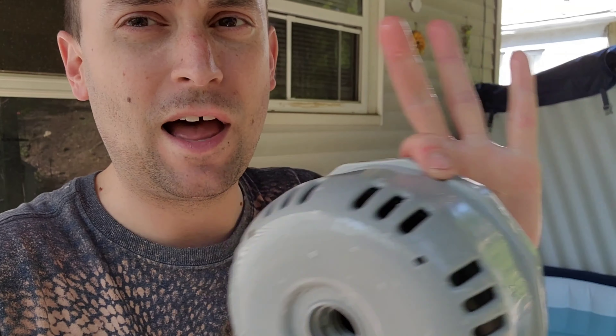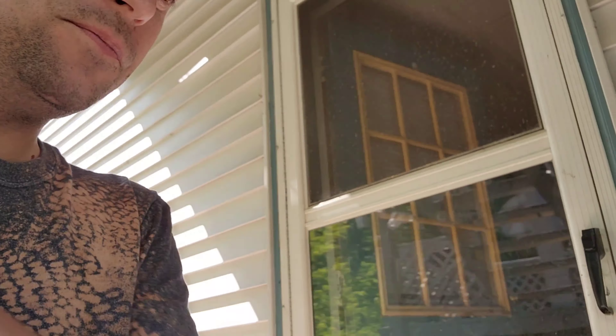All you have to do is rinse this filter once a week — whatever black stuff comes right off. It lasts for a really long time; you really are not going to have to replace it.